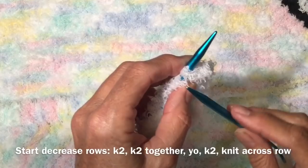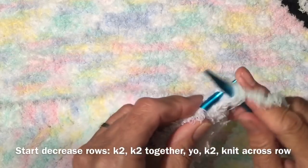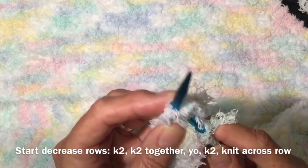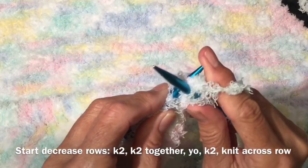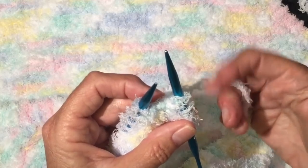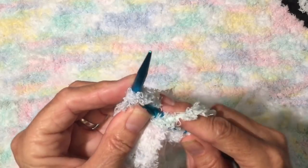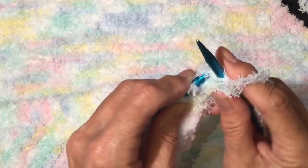I now have 129 stitches knitted, and now we're going to start our decrease row. So what we're going to do is we're going to knit the first two — there's one and two. Now we're going to knit two together. So we're going to come in — there's one stitch, there's two stitches — we're going to knit them both together. Bring them both through the needle, and that's knitting two together, and we slide that off. We still need to have our pattern, so we're still going to bring our yarn around. And once you've got your yarn around, we're going to come in and knit two more together. And that's the decrease.